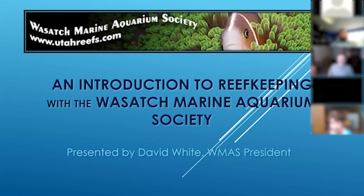I am here to give you a brief introduction to reef keeping and talk a little bit about the Wasatch Marine Aquarium Society.